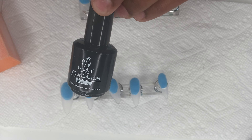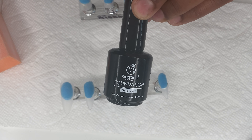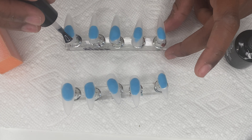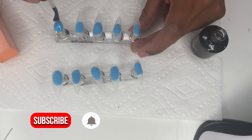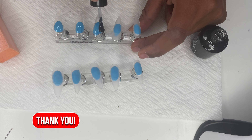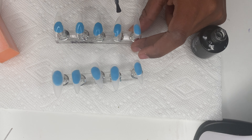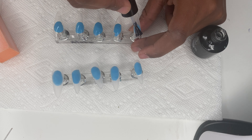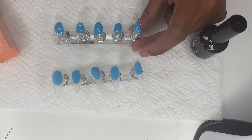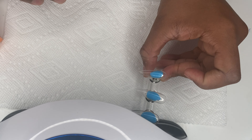Taking the Beetles foundation base gel, I did two thin coats of the base gel before going in with the polish, because the base makes the nail stronger — or so I've been told. Sorry if you heard the TV in the background! Once I put the base coat on, I pop it in the UV light for about 60 seconds.